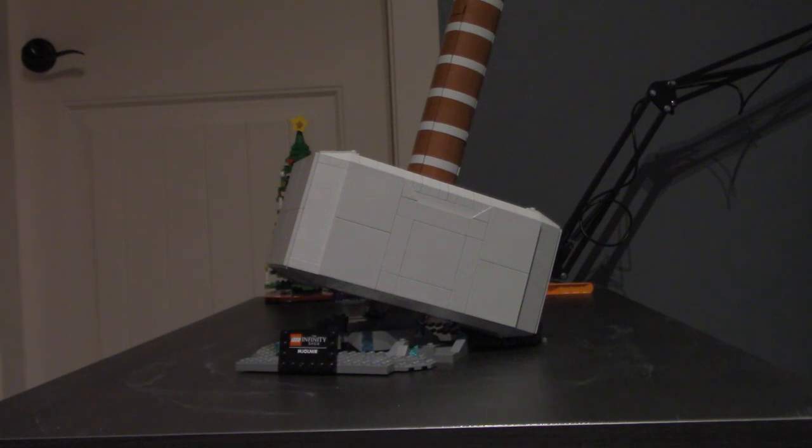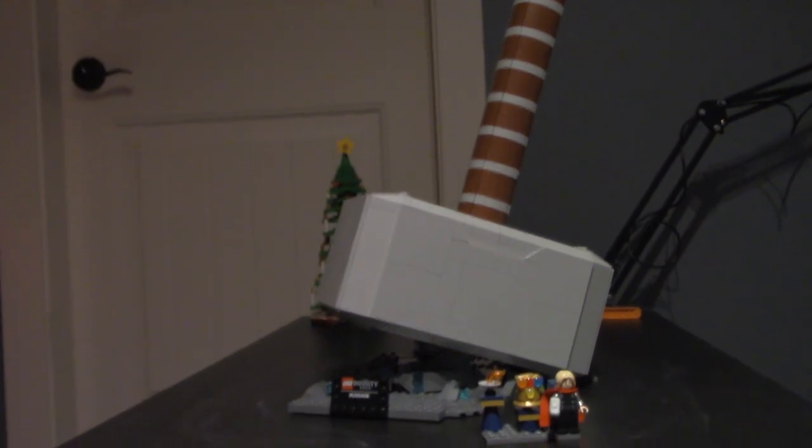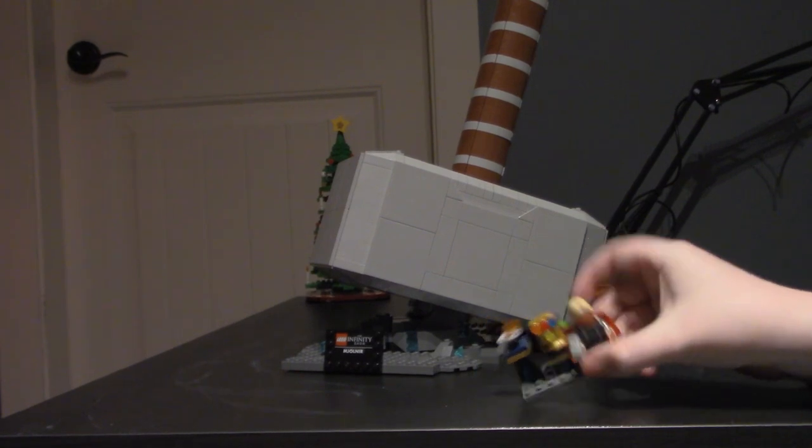Thor's hammer is complete! That took a lot longer than expected for 900 pieces, but oh my god this thing is big. This thing is huge — it doesn't even fit in the camera frame. That's the hammer, that's the main part of the hammer plus the stand. We also have the handle up here, but that's not even everything you get in this set.